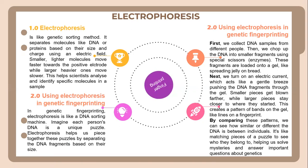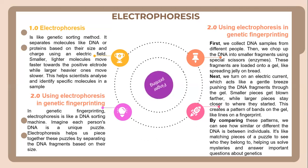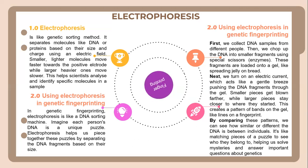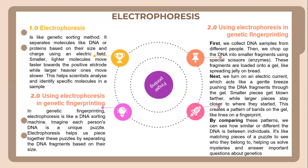First, we collect DNA samples from different people. Then we chop up the DNA into smaller fragments using special scissors — enzymes. These fragments are loaded onto a gel, like spreading jelly on bread. Next, we turn on an electric current which acts like a gentle drift, pushing the DNA fragments through the gel. Smaller pieces move further while larger pieces stay closer to where they started, creating a pattern of lines on the gel.